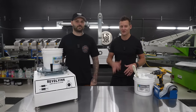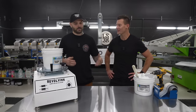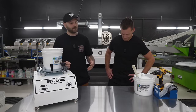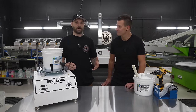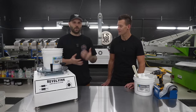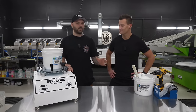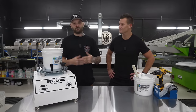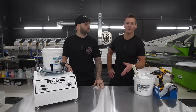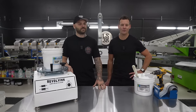We came up with a live stream idea. We're going to share some screen print knowledge. The most common question that comes up is how to do an under base properly, or some people skip the under base altogether. We want to fix that. We've got a full course coming Q1 2024, but for now we're giving you some great tips for free on YouTube. This is Base Camp Basics Live.